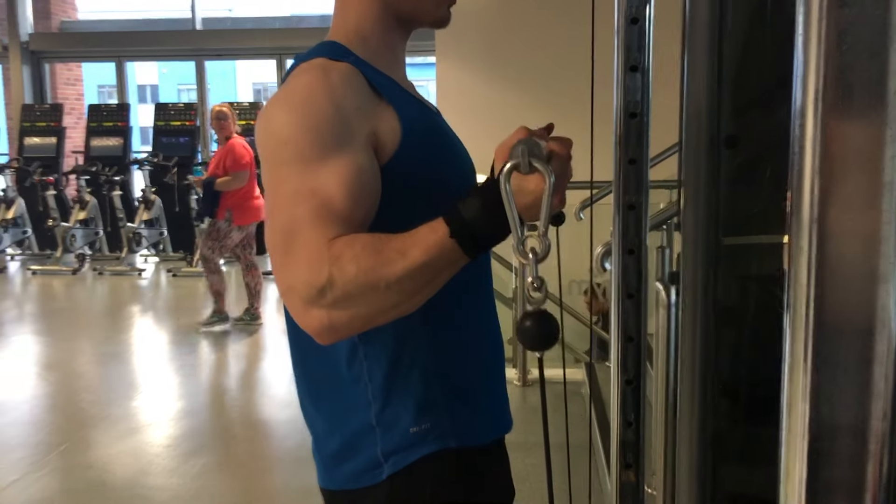That's the workout guys. I hope you enjoyed it. Give this workout a go and let me know what you think. Of course, like and subscribe to the channel — there's loads more content coming soon. I hope you enjoy the video. Take it steady. Bye.